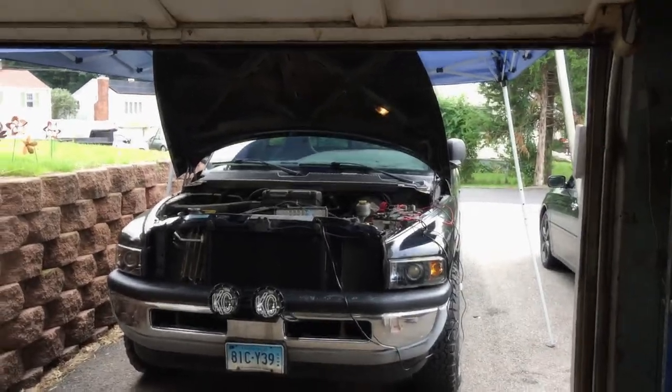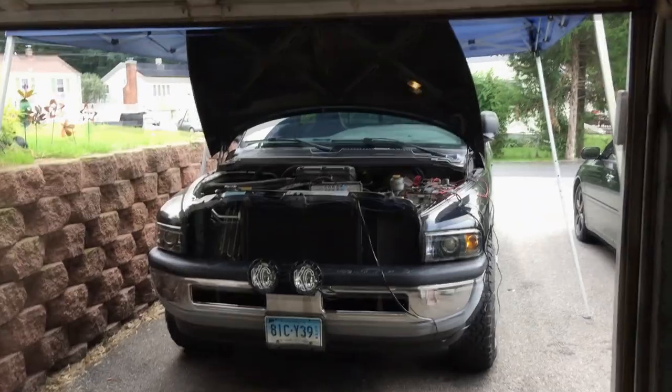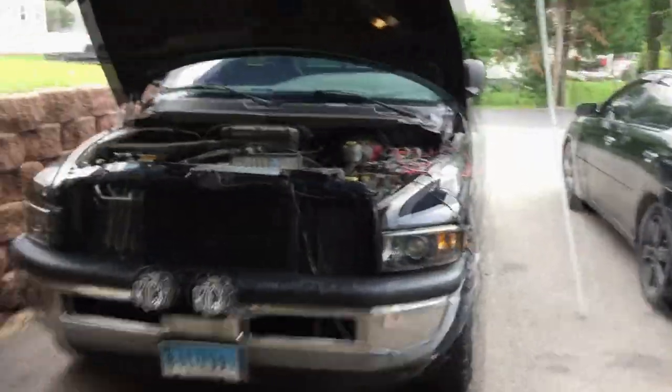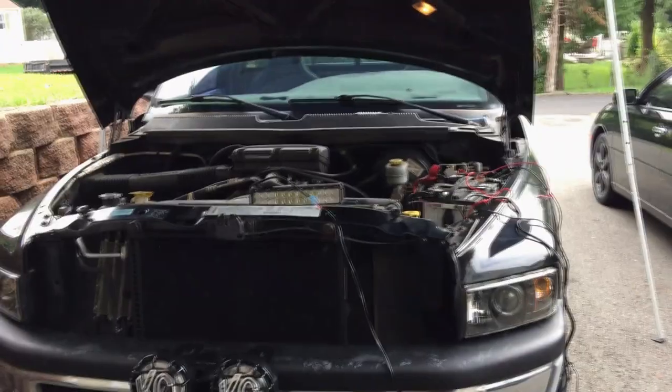Hey guys, how's everyone doing? I'm over here installing a cheapo 12-inch LED light bar on my pickup truck. It's an aux beam LED light bar, 72 watt, and for thirty-six dollars I guess that's not too bad. The only problem with this is the wiring harness, which is all pretty simple and straightforward - just route it.